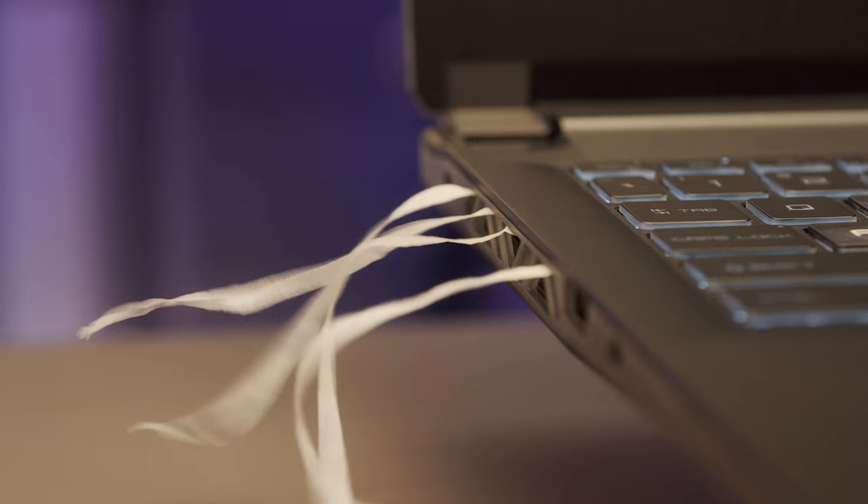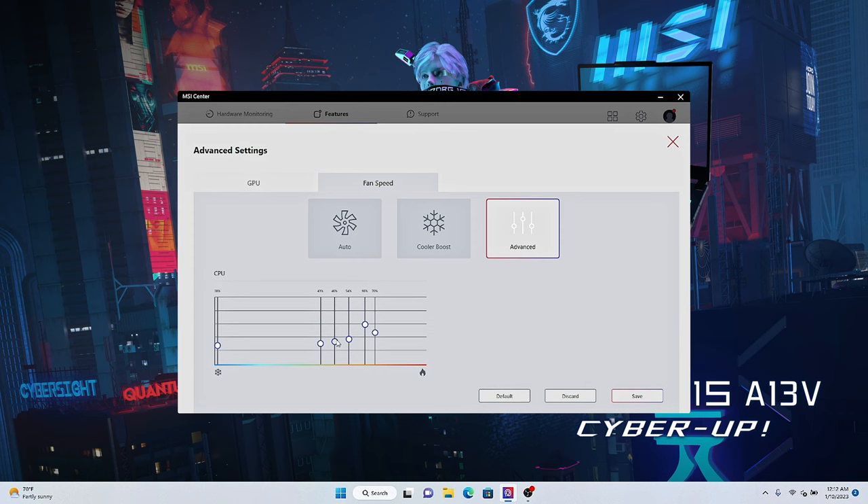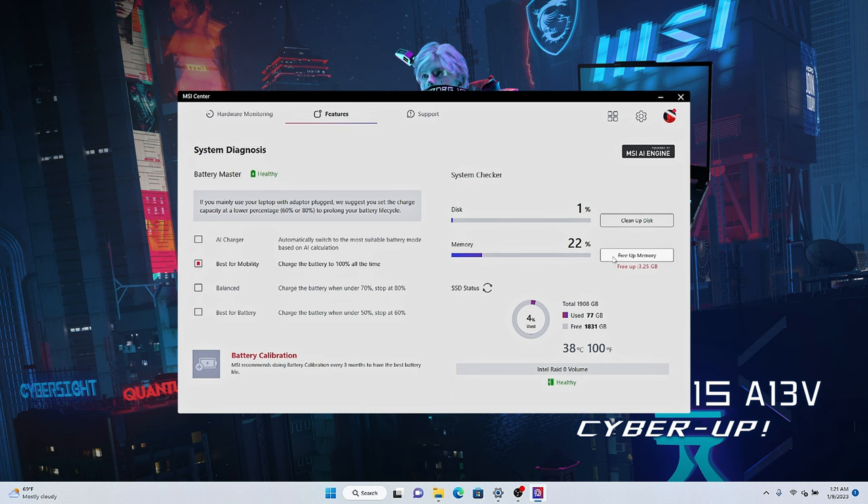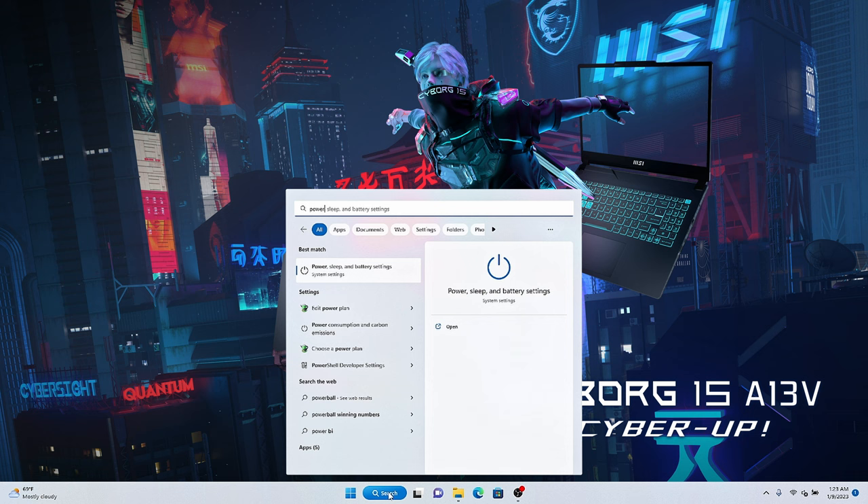Of course, you can also manually adjust the fan speed according to your preference. Furthermore, you can free up cache from the system — find System Diagnosis, press Cleanup Disk, and free up memory. These steps will release unused space to accelerate system speed. Finally, find Power and Battery settings in System and choose Best Performance in power mode. After completing these settings, you will get the best gaming performance.